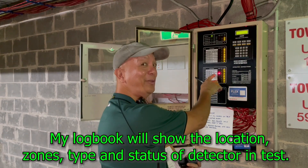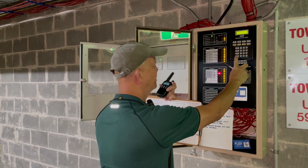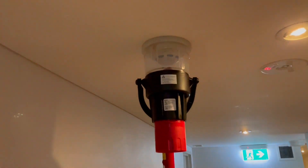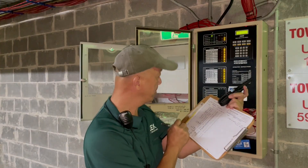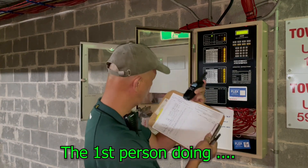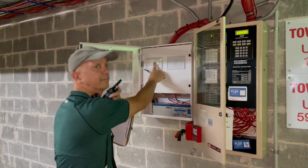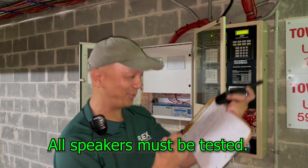Now he's in Level 2. Level 2 — alarm. Reset. Location again, please. Level 2, Zone 11, in front of unit 26. I'm also testing the speaker on every level — it's loud and clear. Tick that off, next detector.